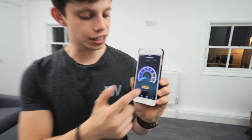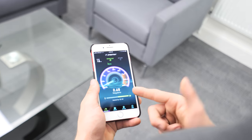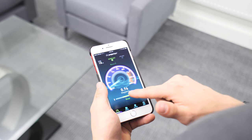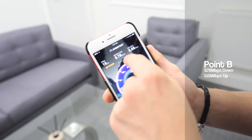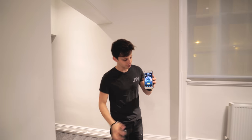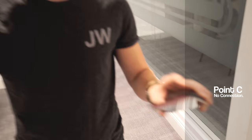Let's move to our second location. Here we've arrived in our second location. It's not looking good for the conventional wireless router: 18 ping, 0.78 down, 0.08 up. Let's move to the third location. Third location — test again. Test failed. Nothing. Nada. Game over.